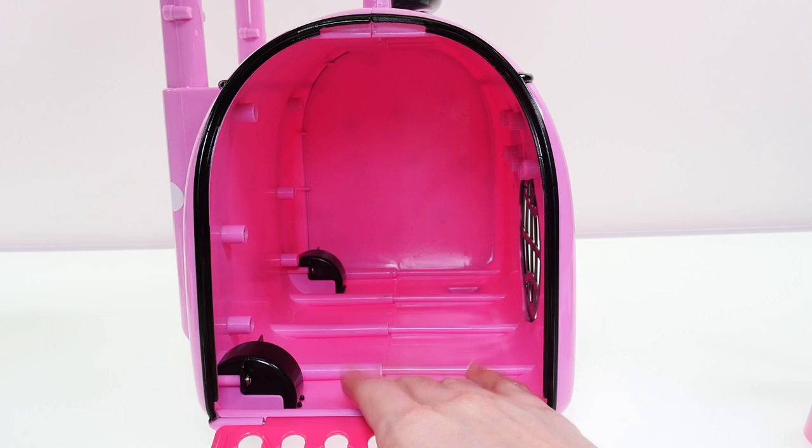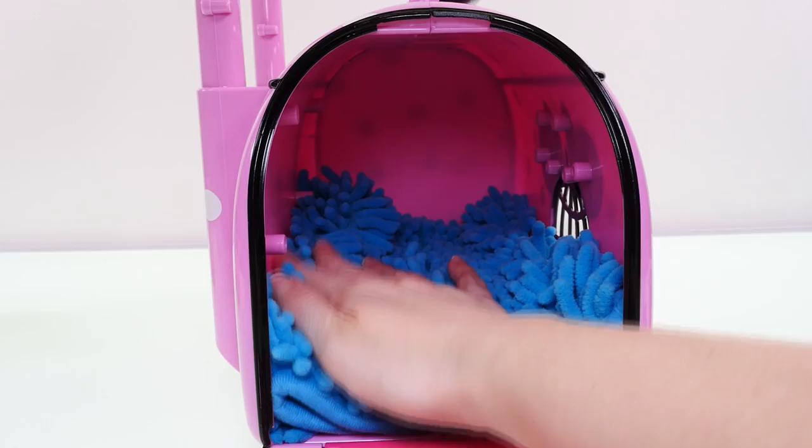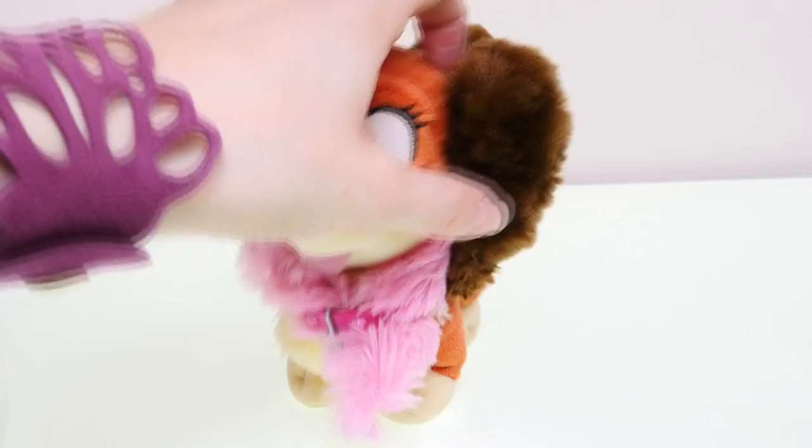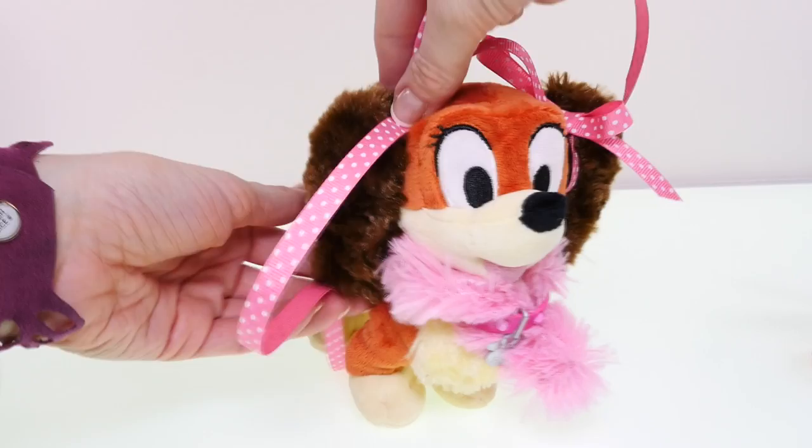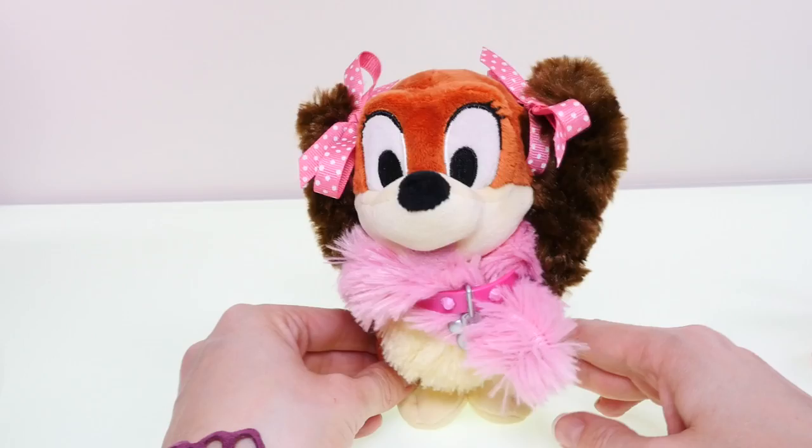If it were my pet, I would want her to be able to lay on something really soft. There we go — now she'll be nice and cozy. Fifi sounds like a fancy dog's name, so I'm going to give her some little ribbons for her ears. The pink polka dots match her little pet carrier. I love these ribbons — I think Fifi likes them too!